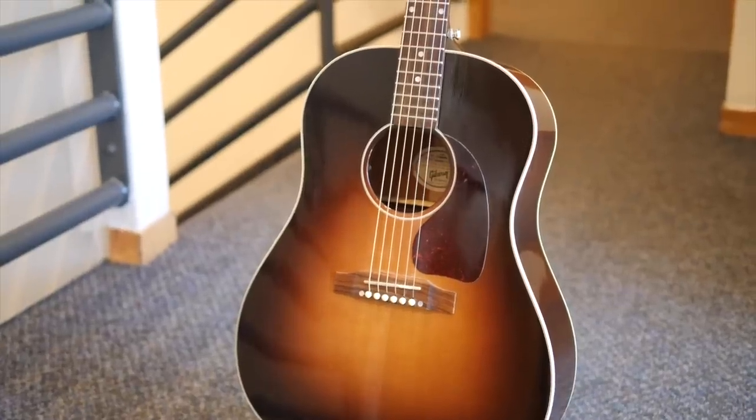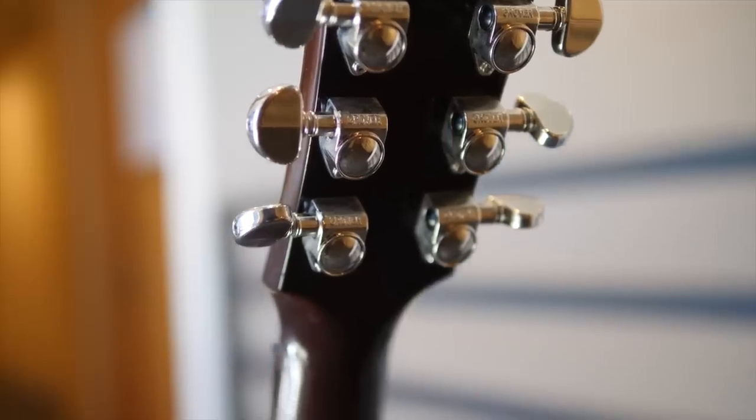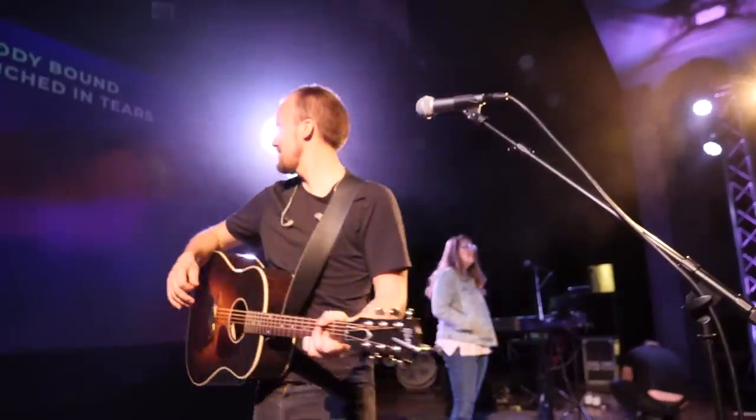I've been leading worship now for over a decade, and my go-to instrument to accompany myself as I lead is an acoustic guitar. I have nothing against leading from piano or electric guitar or any other instrument — this is just my personal preference. I really feel so comfortable when I'm leading with acoustic because not only can I just play the actual chords of the song, but it also has a good percussive feel.